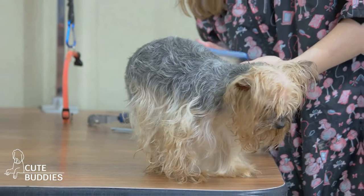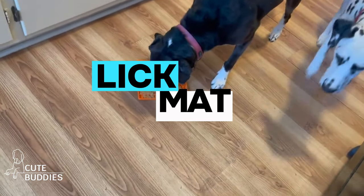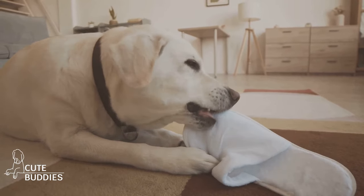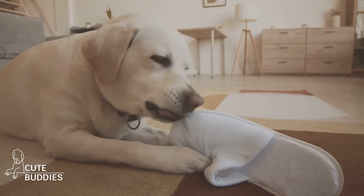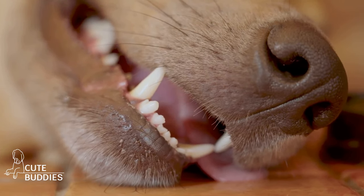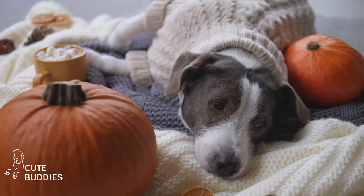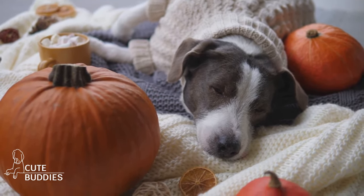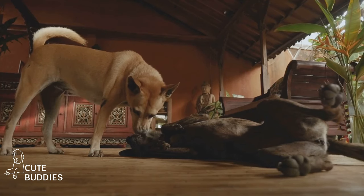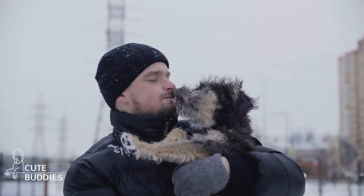Does your dog get anxious during grooming or vet visits? It's a common problem, but we've got a simple solution. It's called a lick mat, and it's a game changer. Imagine a textured rubber mat that you can spread your dog's favorite treat on, like peanut butter or canned pumpkin. The process of licking off the tasty treat is not only enjoyable, but it also has a calming effect on your furry friend. The repetitive action of licking stimulates saliva production, helping to soothe their tummy and reduce anxiety. While your dog is busy licking, you can carry on with grooming or any other tasks that might usually stress them out. You can even freeze the mat for an added challenge that lasts longer. This distraction technique will make grooming and vet visits a breeze.